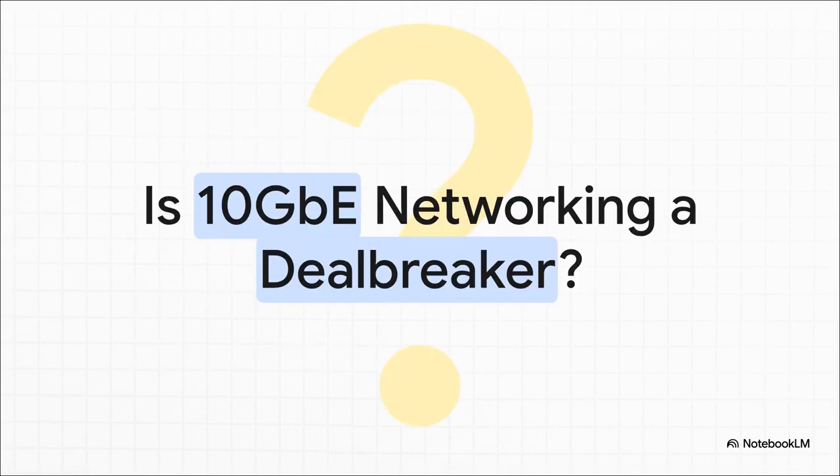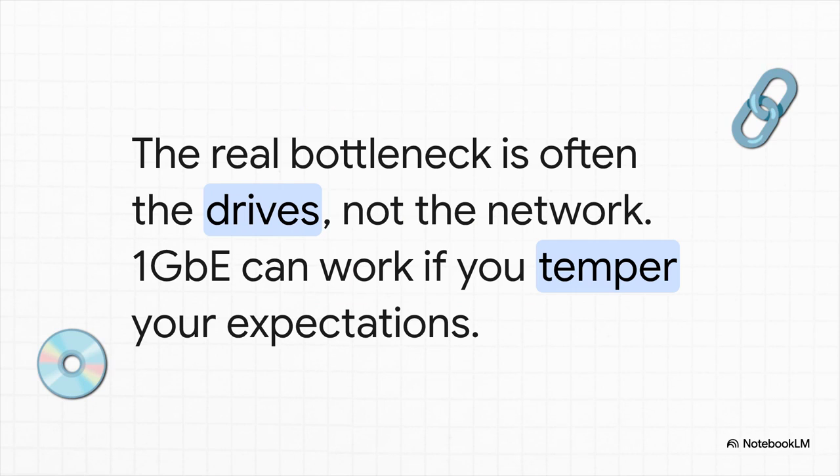Next up: networking. The rulebook says 10 gigabit or go home, period. But for a home lab, where you're probably not pushing petabytes of data around 24/7, is it really a deal-breaker from day one? The truth is, in most of these budget builds, your drives are going to be the slow part long before your network is. It's kind of like putting regular street tires on a Formula One car — the engine can't go any faster than the grip will allow. So yeah, you can absolutely get started and learn on a one gigabit network. You just have to be realistic about your performance expectations.